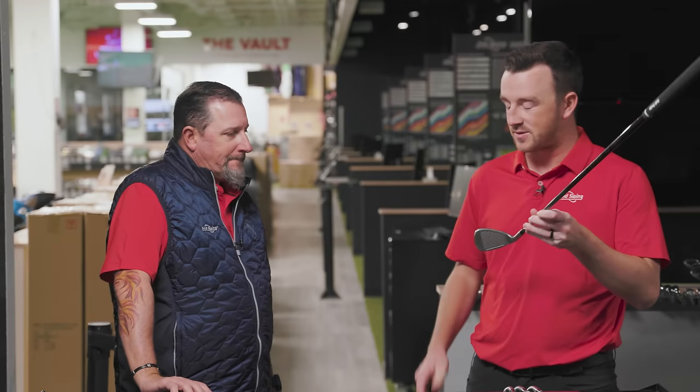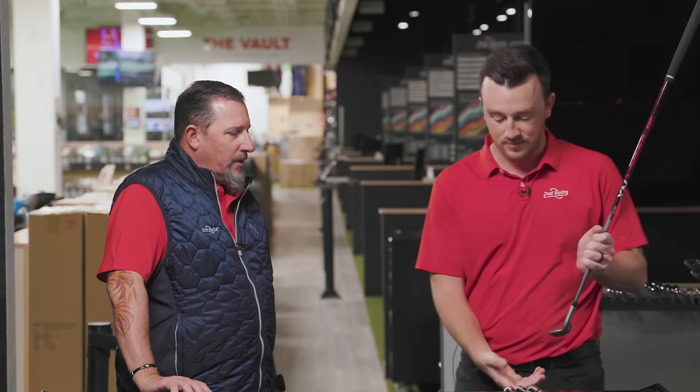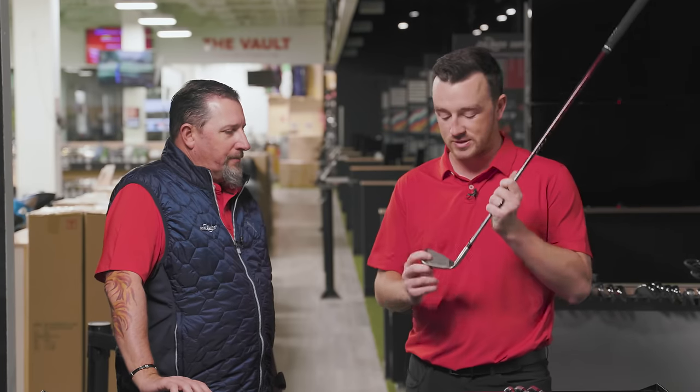Listening to our customers about the way they play their shots is very important so that we can make the right recommendations. If a player has Stealth HD irons and they like to hit the bump and run with a gap wedge from off the green, that shot in particular is probably going to be a lot better with a Vokey or a traditional wedge versus the juiced-up Stealth HD.